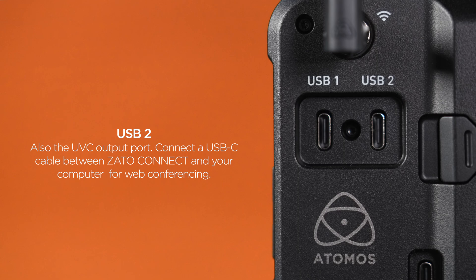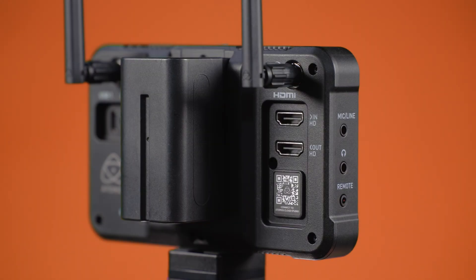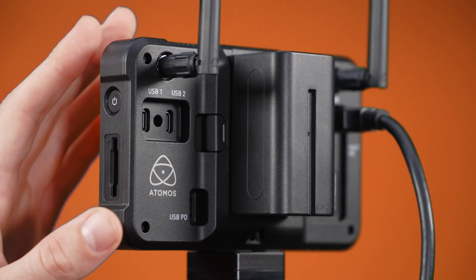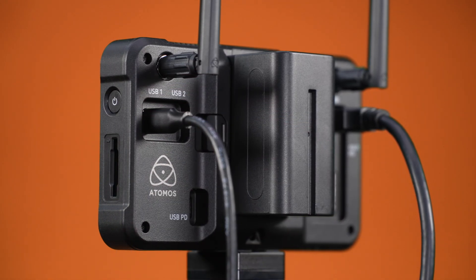USB-2 is also the UVC output port of the Zado Connect. If you want to connect your Zado Connect to your computer for web conferencing via apps like Teams, Skype, Zoom or Slack, plug in a USB-C cable here. Connect an HDMI compatible camera to your Zado via the HDMI input. Webcams can only be connected to the Zado's USB-1 port, as USB-2 is only an output, or used with the ethernet adapter.